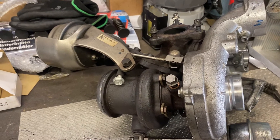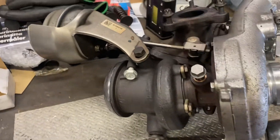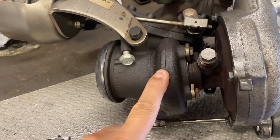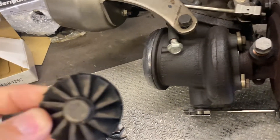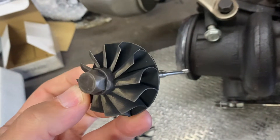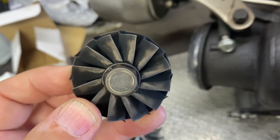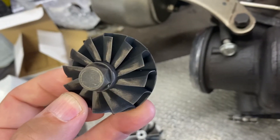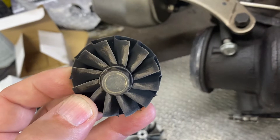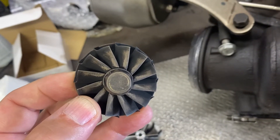First of all, the most important upgrade for this turbo setup is the turbine side, because all of the exhaust gases from both turbos need to pass through the low pressure turbo exhaust housing. In stock form, the stock turbine wheel is very restrictive — the wheel gaps are pretty small. This is done for EGR flow and stock emission standards.